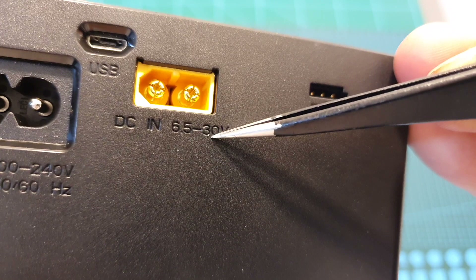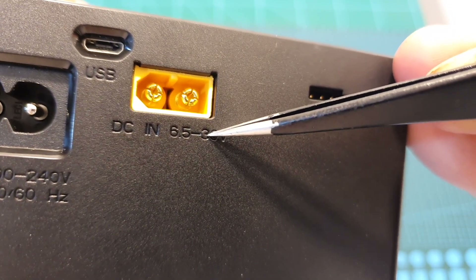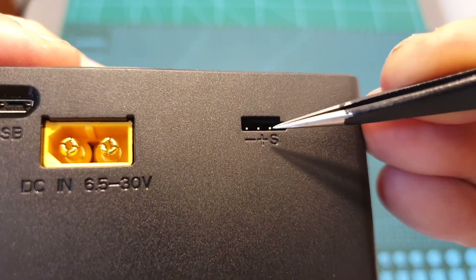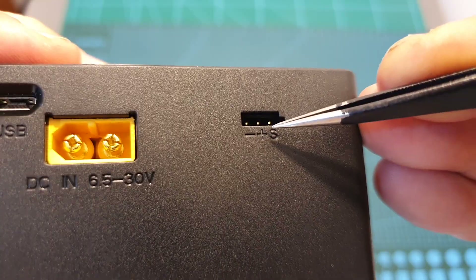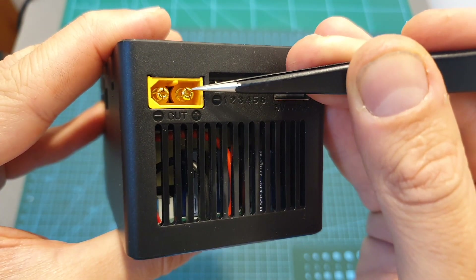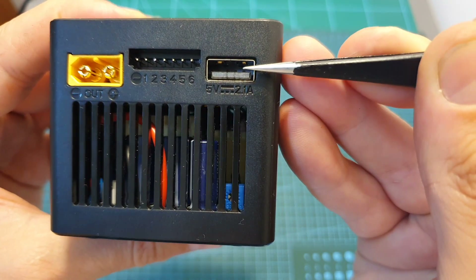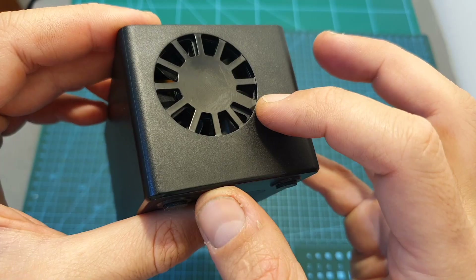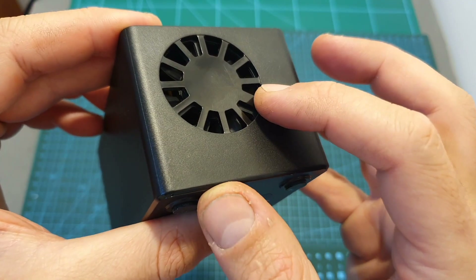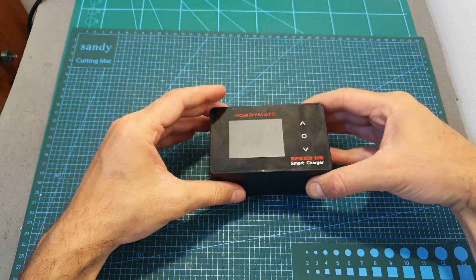There's an XT60 DC input that supports between 6.5 to 30 volts, so you can power up the charger using LiPo batteries between two to seven cells. You can also find a servo connector for testing servos and radio receivers. On the left side there's an XT60 battery connector, a balance port supporting up to six cells, and a USB port for charging peripheral devices. On the right side is a ventilation hole and fan for keeping the charger cool, and on the bottom are rubber legs for stability.